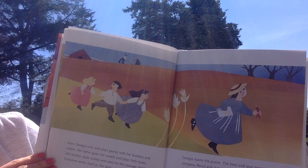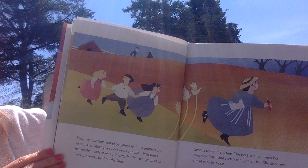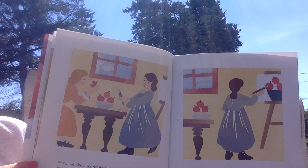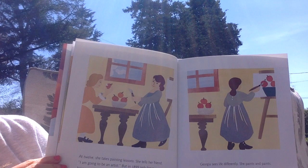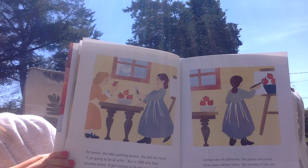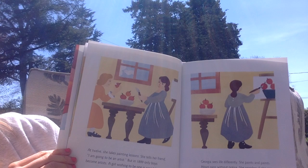Seasons melt into seasons on her family's farm. Georgia struggles to show on paper what she sees. At 12, she takes painting lessons. She tells her friend, I am going to be an artist. But in the year 1899, only boys became artists. A girl wishing to be one was scandalous. Georgia sees life differently. She paints and paints. Hours pass without notice. She wonders if she can achieve her dream.